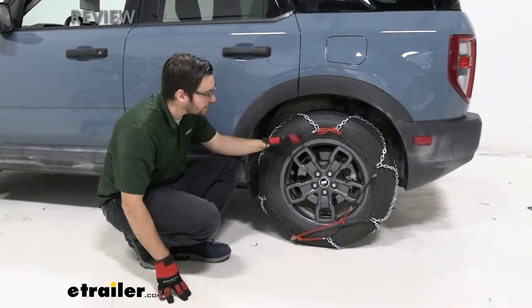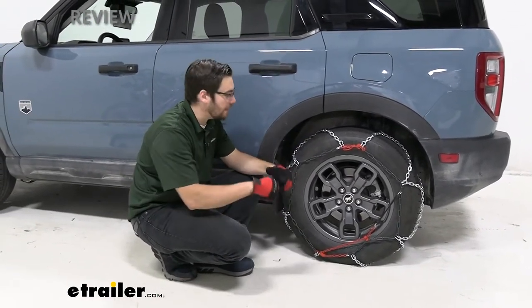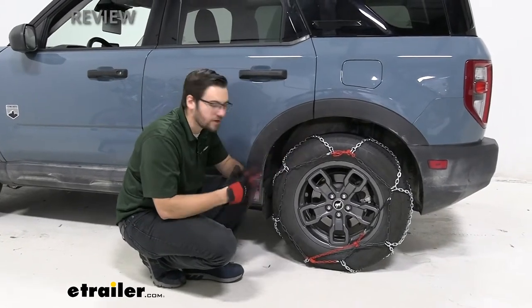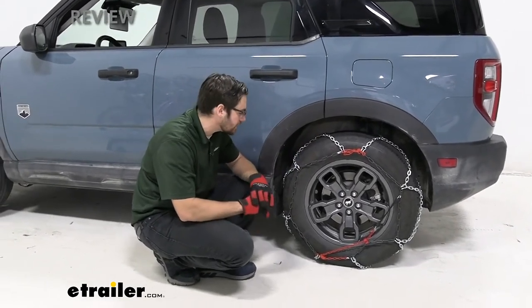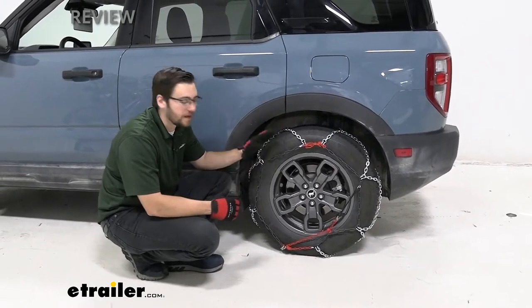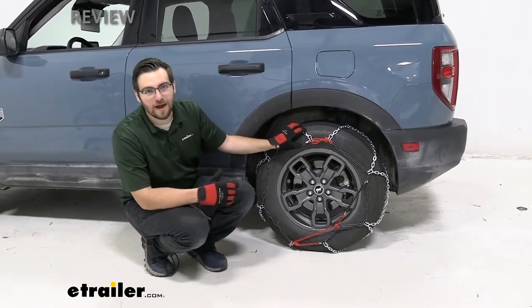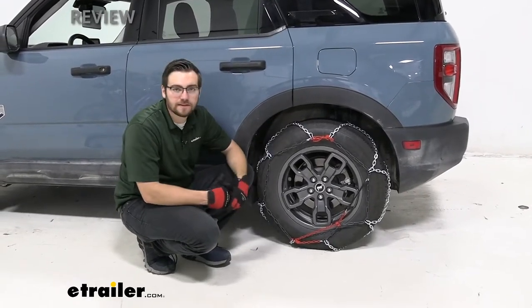One thing I really like is how easy this is to install. We're just going to have a drape-over-tire design — make a back connection, make our front connection. You'll see that in the installation shortly. The titanium steel alloy construction makes sure it's ready to handle anything we throw at it.